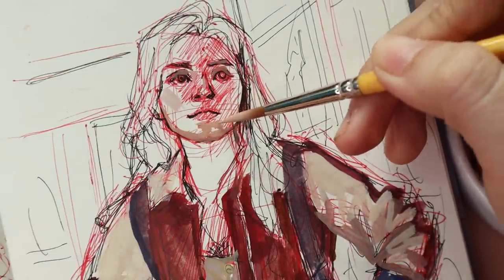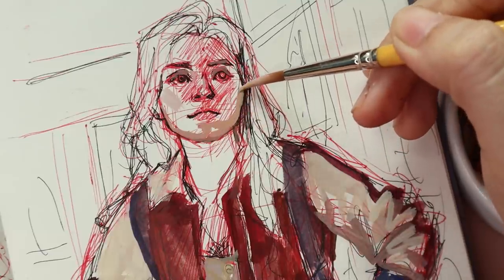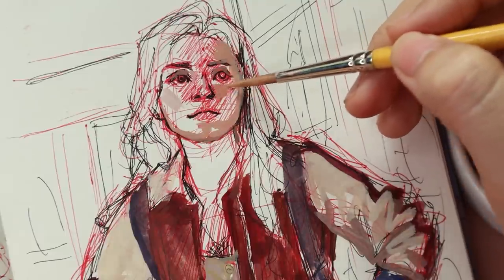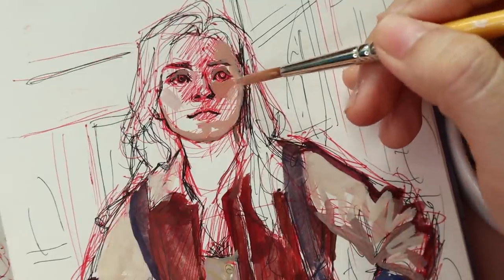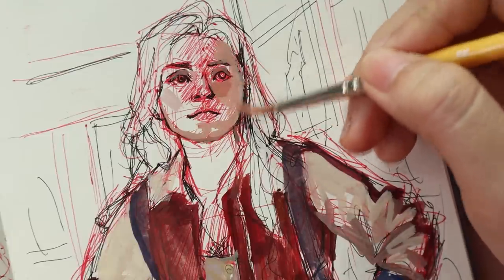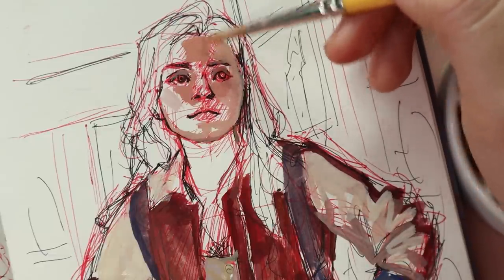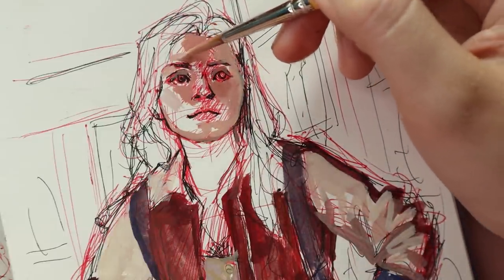I even used the burnt umber for her skin. I usually prefer to mix my own skin tones because it gives me more control, but for this painting her skin in the photo looked pretty neutral so I really loved using the burnt umber for it. I think it made the red accents on her sleeves and her jacket just pop out so much more.